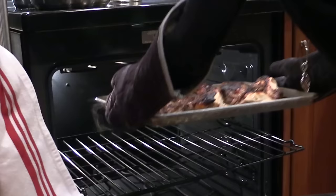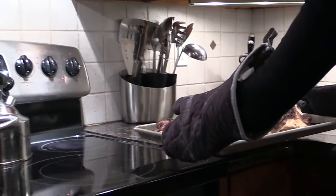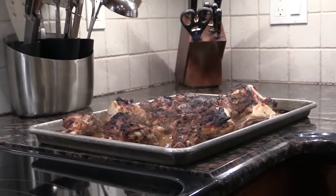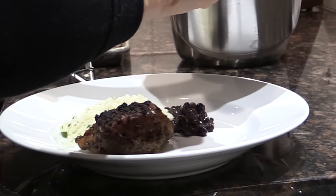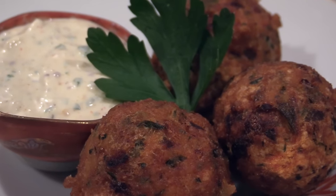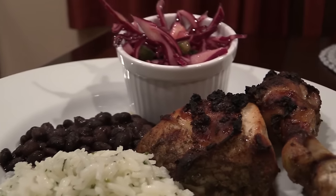After about a half an hour of baking the chicken at 500 degrees, you're going to take that out of the oven. I've served mine with cilantro rice, delicious garlic black beans and a red coleslaw mixed with pineapple and mangoes. This is my version of salted cod fritters and Jamaican jerk chicken.